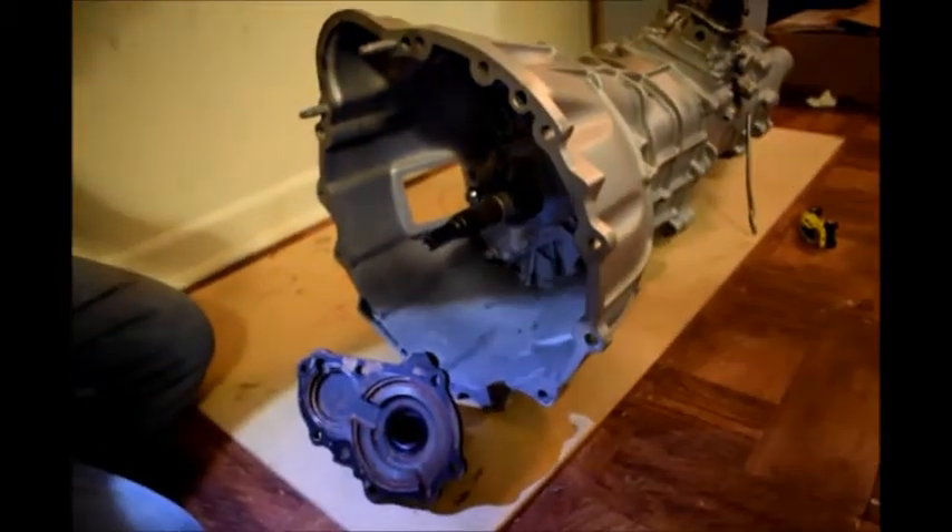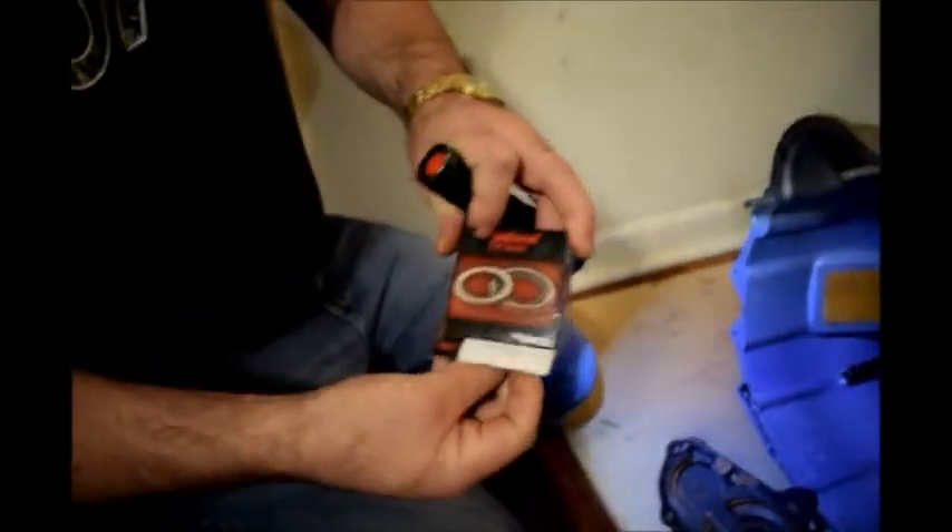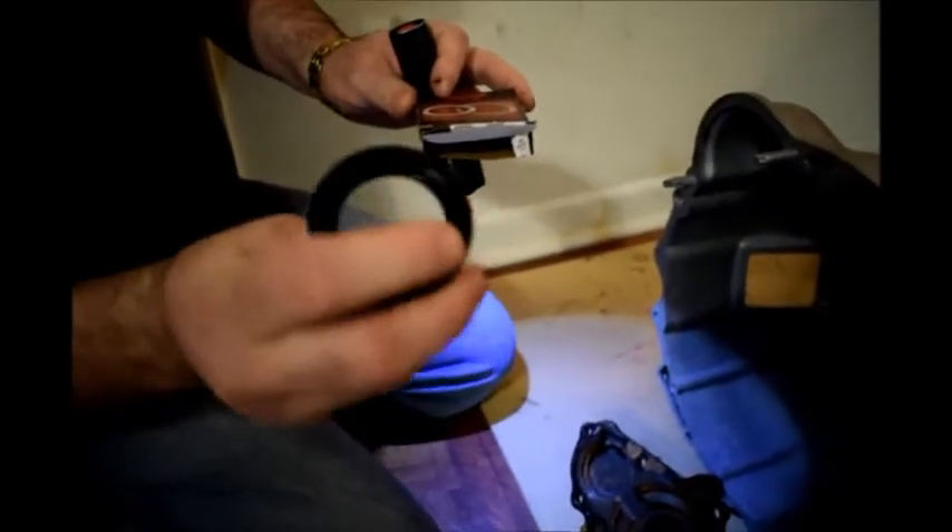The bearing I told you was right for the tail shaft last time was a National brand — it was a 710512. That's the wrong seal for this four-wheel drive version of the transmission. That's the wrong seal because it's too big. This is for the two-wheel drive MUA five speed, and that's what it looks like — that's for two-wheel drive only.